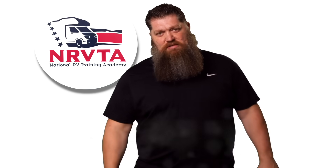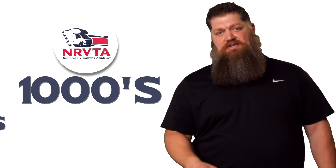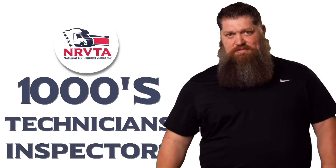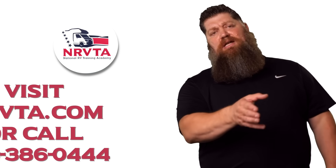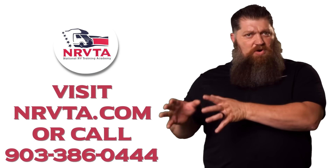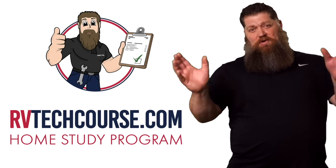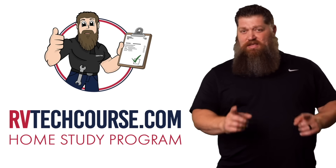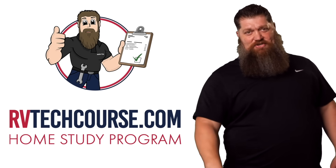All right, before you get to the bloopers — the RV industry needs thousands of RV technicians and inspectors, and now is the perfect time. If you want to make more money or have more control over your time, go ahead and click the link below. Or if you just want to learn how to fix your own RV, head over to RVTechCourse.com and get started today.